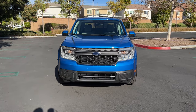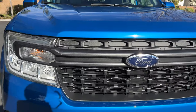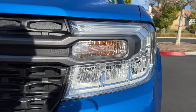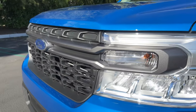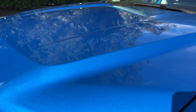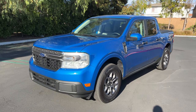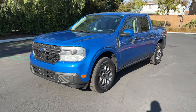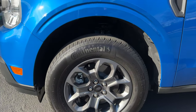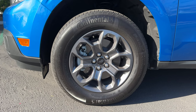The all-new Maverick slots in under the Ranger in Ford's pickup line, and up front we've got a very squared-off grille. These oversized LED reflector headlights are standard. This bisecting bar is painted in gray on XLT. The paint job is called Velocity Blue. In profile there's a set of 17-inch gray painted wheels, which look good, but not as good — if you ask me — as the base steelies.